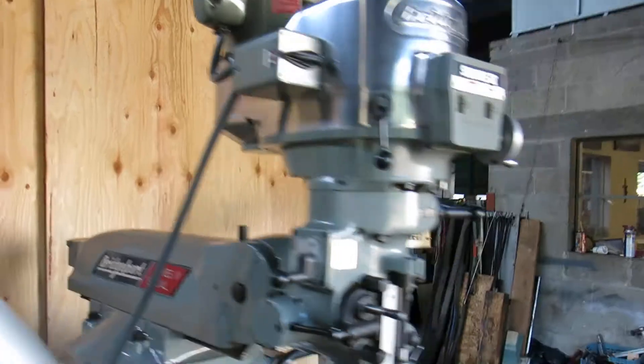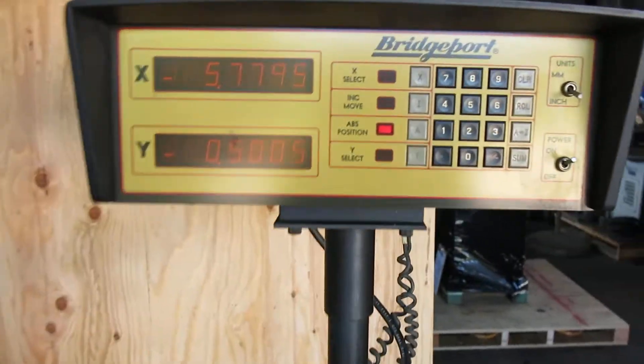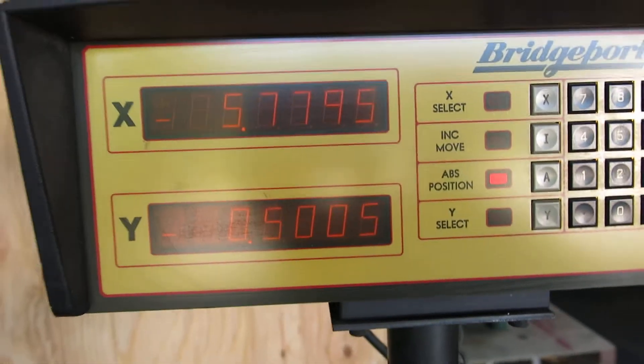So how many hours could be on it? It's got an original Bridgeport digital readout, 2-axis digital readout. It reads just fine.